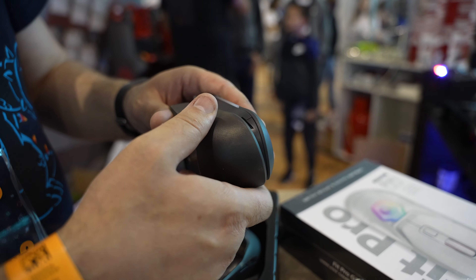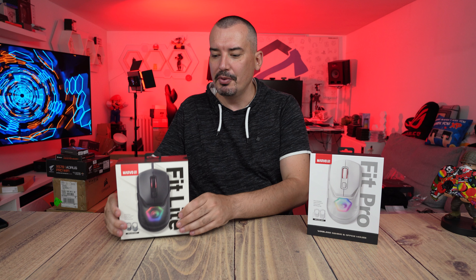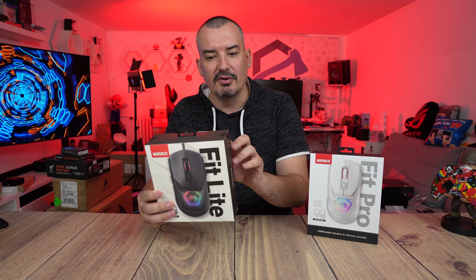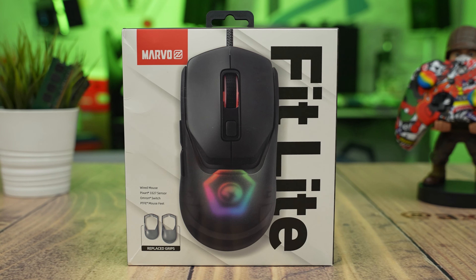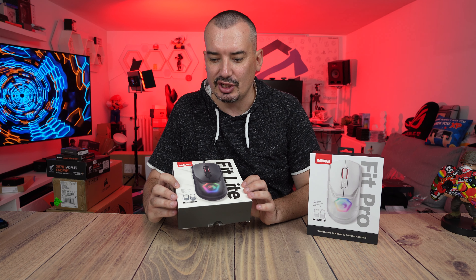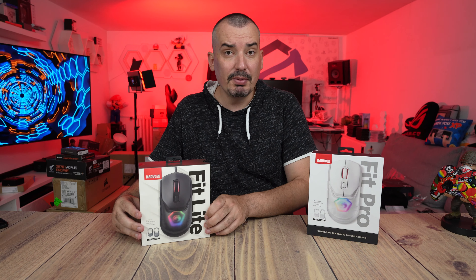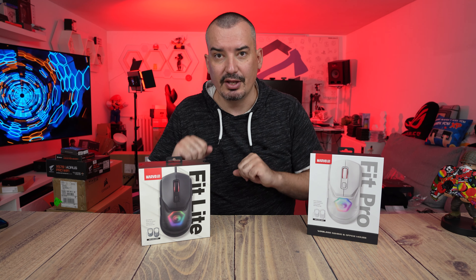I'm going to talk about these mice, and then I'm going to do a giveaway. Write it in the comments — everyone who writes will have a chance to get this mouse. So, let's get started; there are some really nice mice in question.